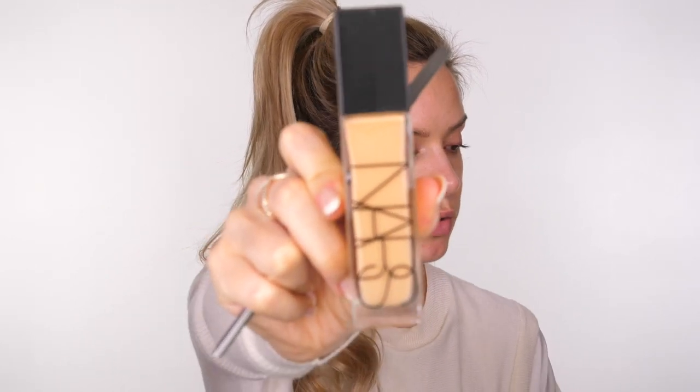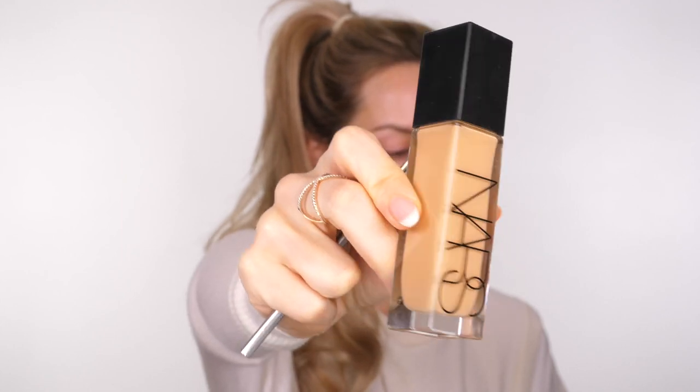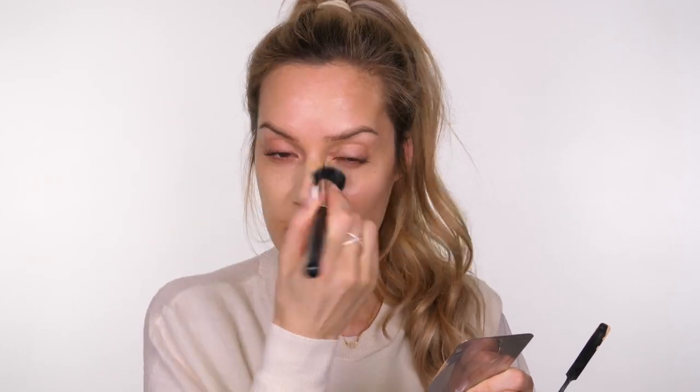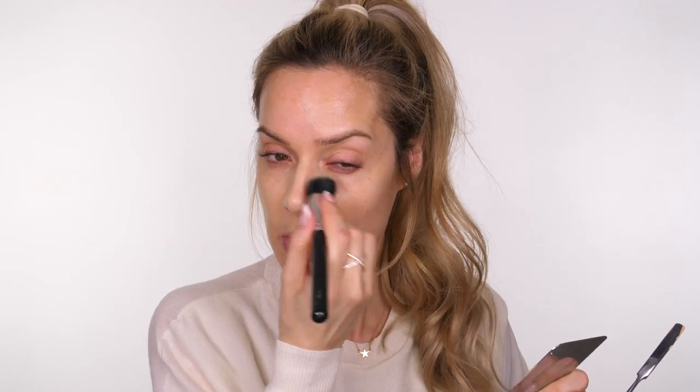I'm going to start with foundation. Today I'm using the NARS Radiant Foundation - it gives you luminosity without being overly light-reflecting or pearly. It just gives a natural radiance; it's really beautiful. I'm between shades so I'm mixing two colors together, going slightly lighter on the center of the face and mixing in a slightly deeper shade around the outer perimeter for a natural-looking finish.